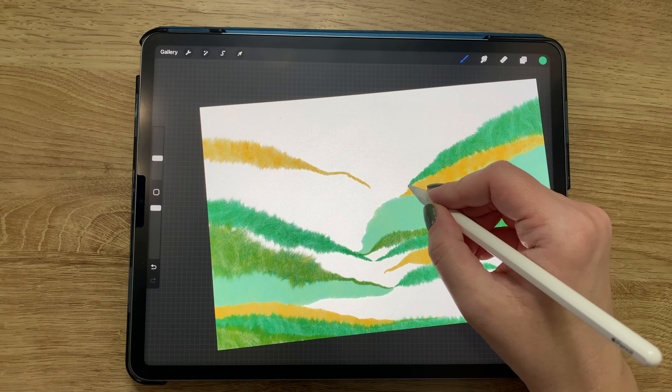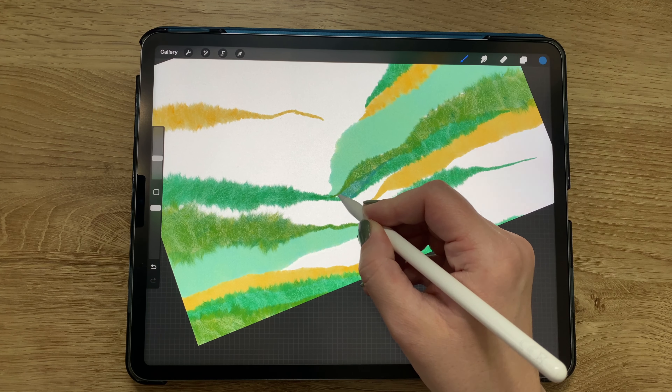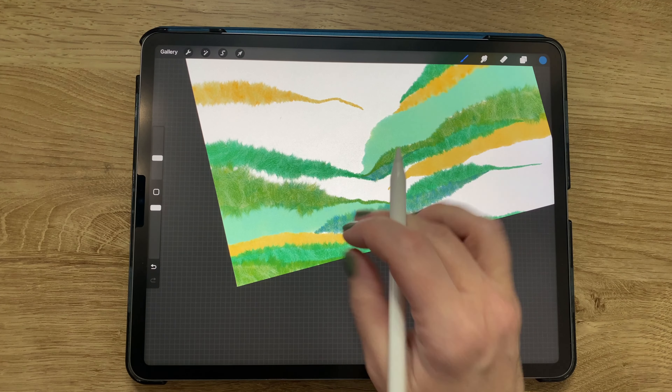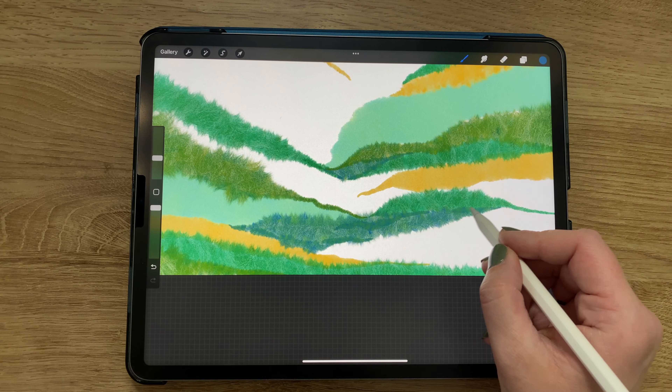Now I'm switching colors slightly — I wanted to bring some blue in, so I went with a bluish color and a light green. Still with that same messy solid felt brush, I'm continuing to fill in all the gaps and add bits and pieces here and there.